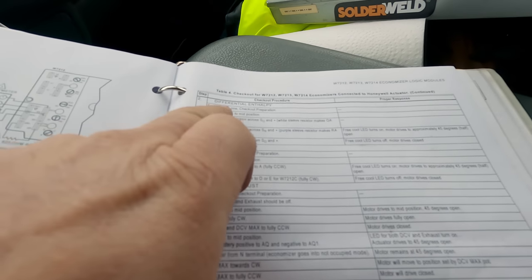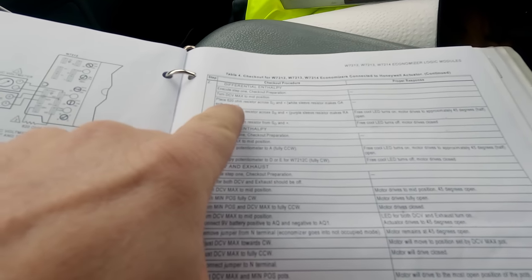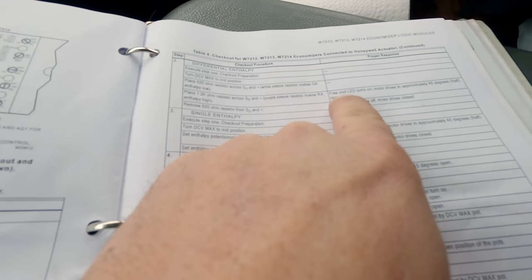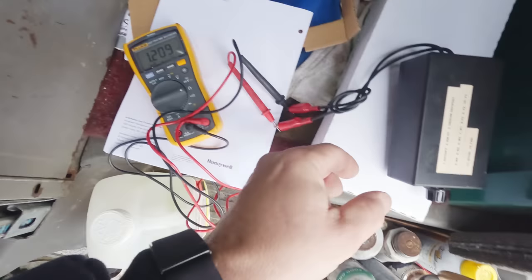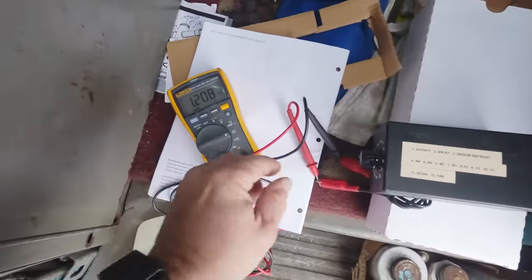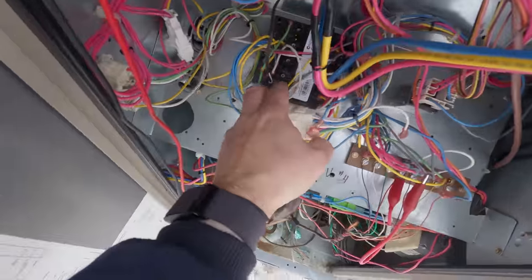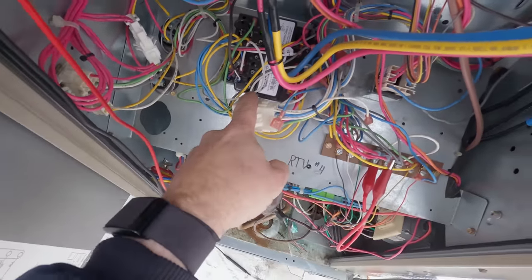Here's what I need in the very back — checkout procedure for differential enthalpy and single enthalpy. I think we're set up for dual or differential. So: turn your DC max to mid position, place a 620 ohm resistor across SO and positive, and then a 1.2k ohm — which I think is what's inside my little jumper box. Place the 1.2k on there and the free LED turns on, the motor drives to approximately 45 degrees — half open. All right, so we're at 1.2k ohms on our enthalpy setting here on my device that I built. This is what I used for my Trane testing. But all I need is the 1.2k. Unfortunately I forgot to put a 620 in there because usually I don't have dual enthalpy. I couldn't see it because all these wires were on top of it, but the free cool light is not on — so that's going to tell me right there the outside temperature sensor is not working.